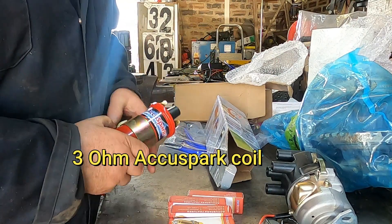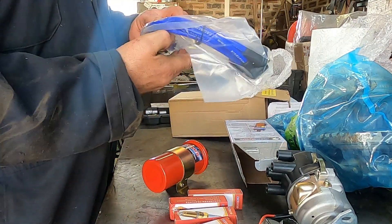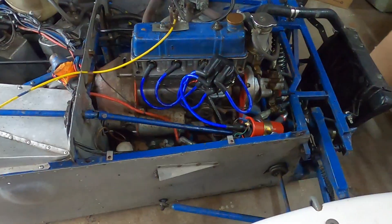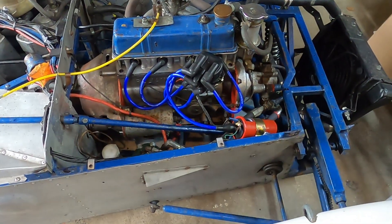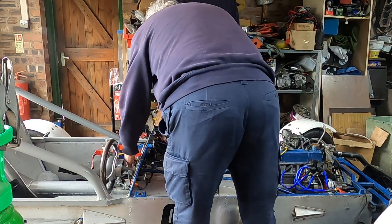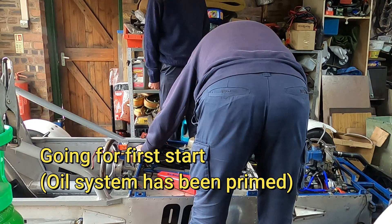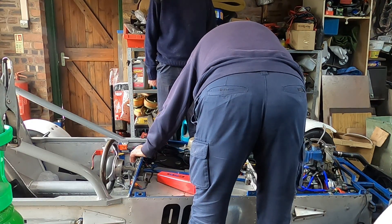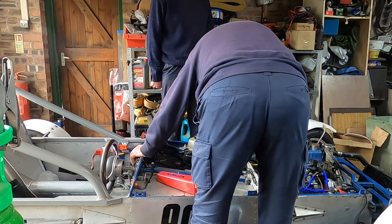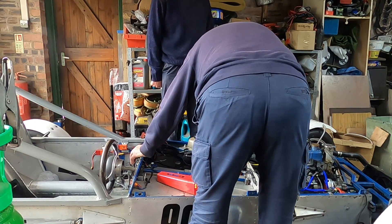I've got the matching coil to go with it as well. 3 ohm coil. Set of spark plugs and plug leads.